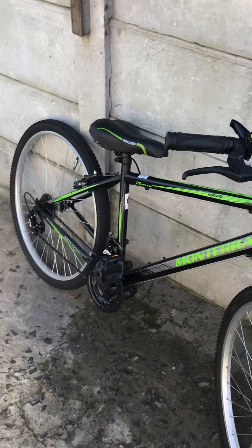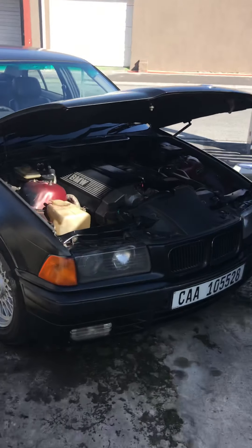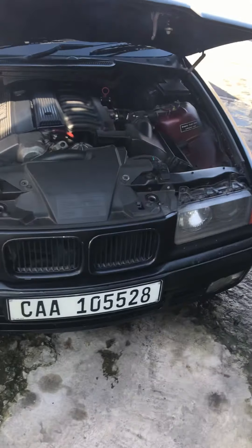Welcome back to another video. Today I'm featuring my friend's E36 - actually it's an EGI, a Bantam with an EGI conversion. Here's my car - I'm working on my car today.